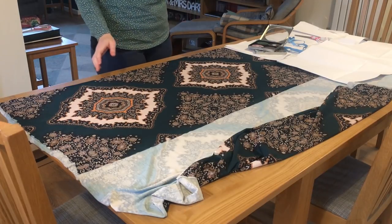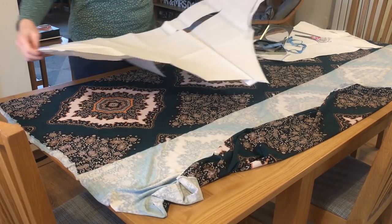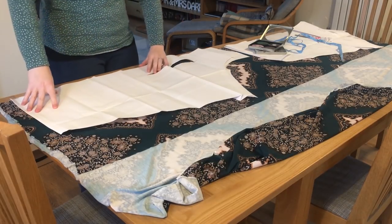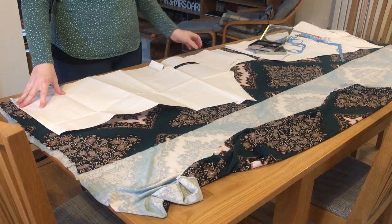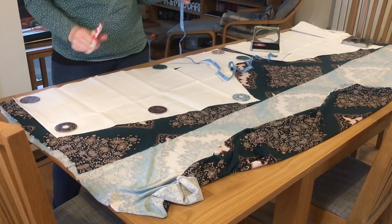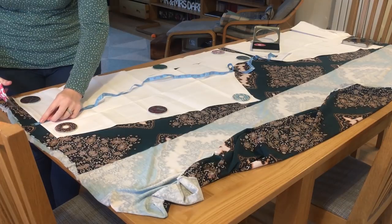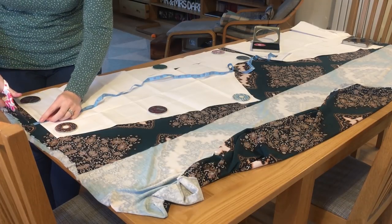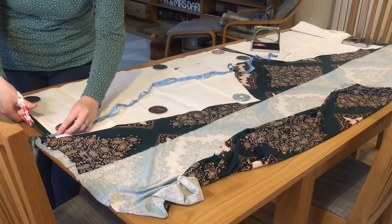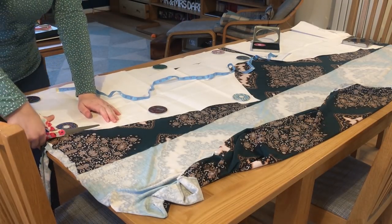I'm just going to lay up my pattern pieces now — they are a bit wrinkly so it's going to be a little bit tricky, and I've just folded it so it's going to be a little bit awkward. I'm cutting with normal scissors and I'm going to measure just an inch down from the bottom just so I've got a little bit to play with. I'm actually really pleased that this one got chosen because it means I'm using this piece of fabric that I've had for a super long time — though I'm quite worried it might go wrong.